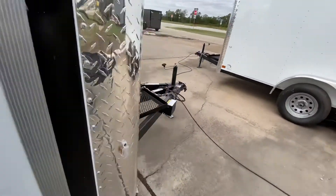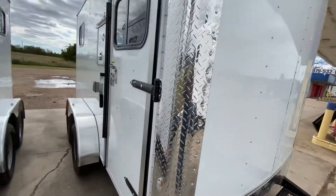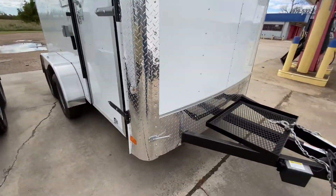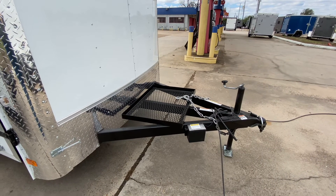On the front of the trailer here, it's going to have your extended tongue with your generator platform. It's got your rock guard protection on the front in chrome. It's going to have your seven-way pin adapter and breakaway brake system with battery.